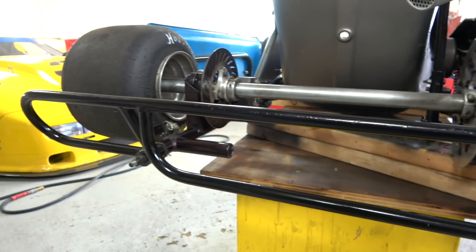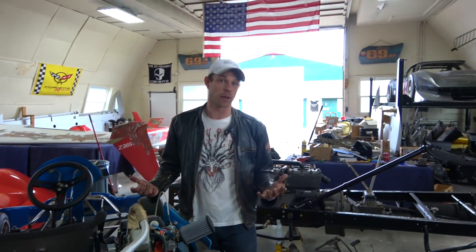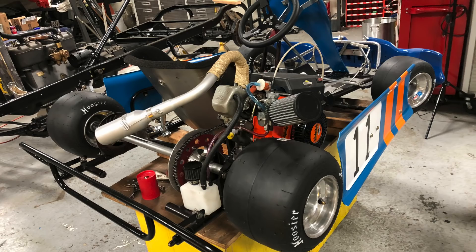You can see the bumper we cleaned up and painted. It's just freshening it up — if the parts are straight and not cracked, you can totally use them. That's just basic stuff.